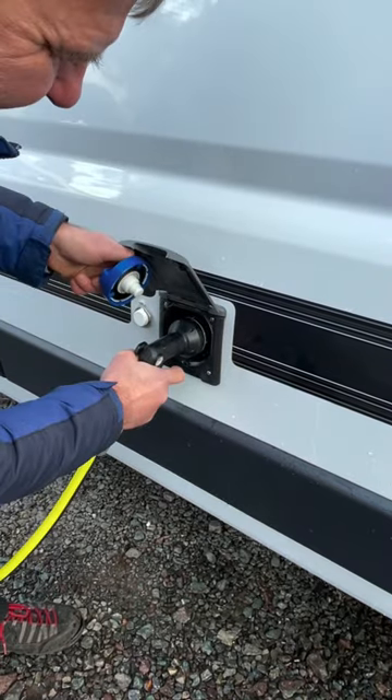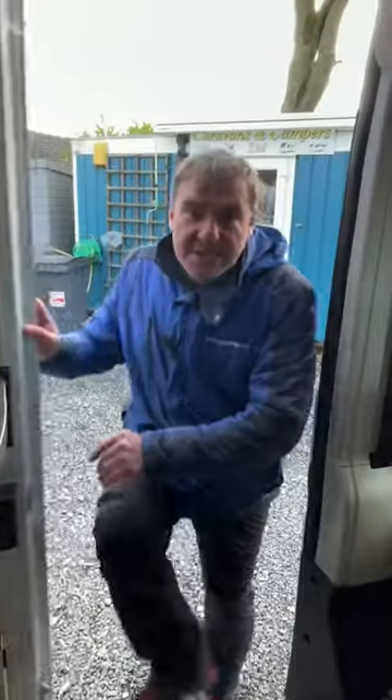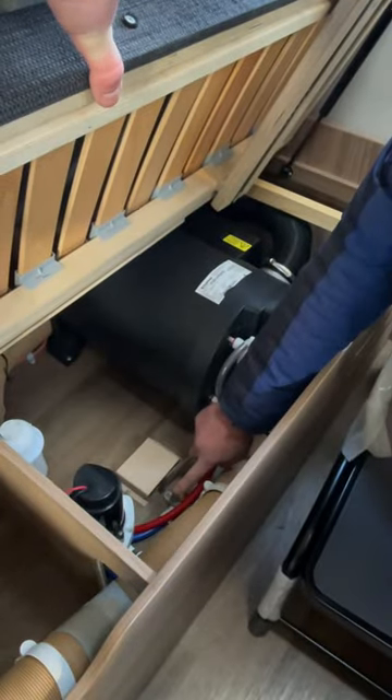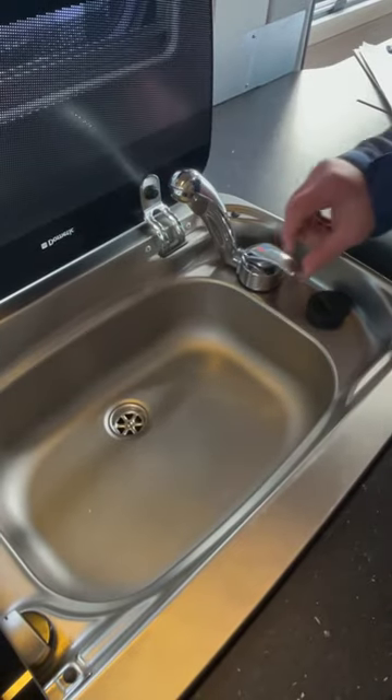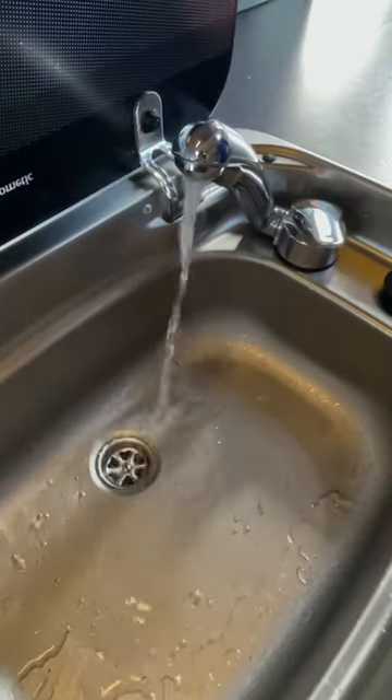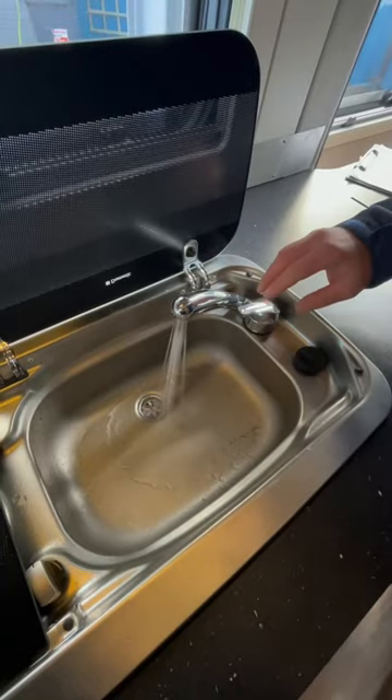Let's get in and prime this van up. Switch the van on, next hot water drain valve down, switch the pump on, switch the tap on, and wait to prime up. There you have it - water all primed up.